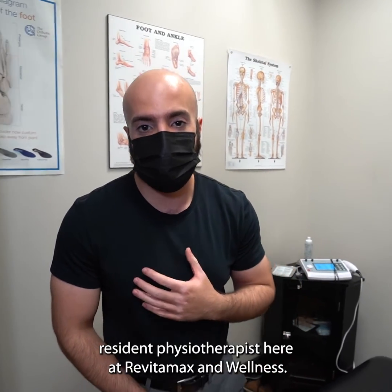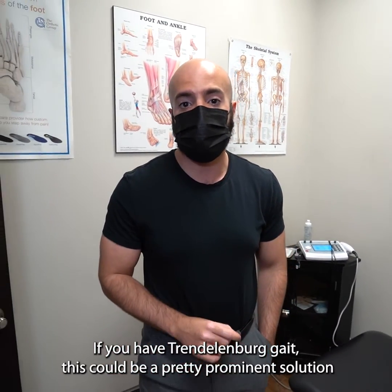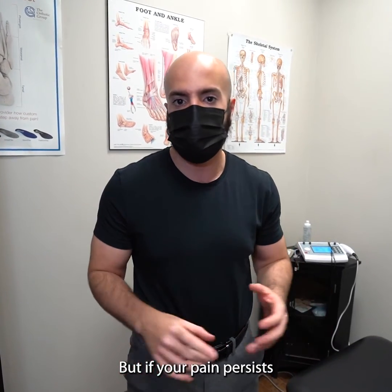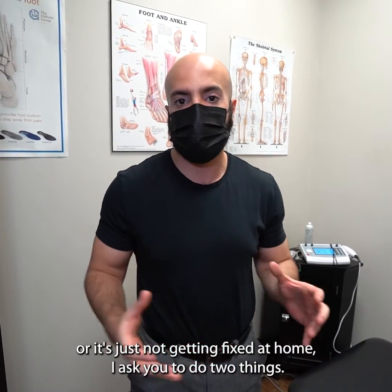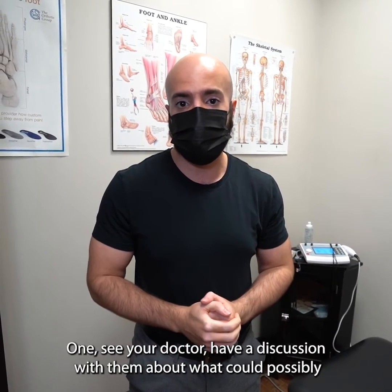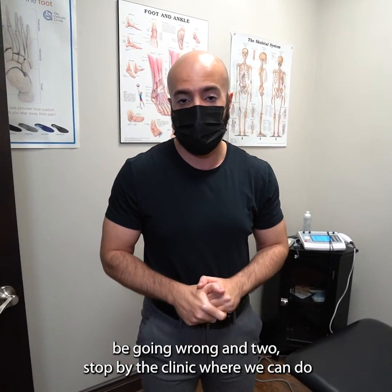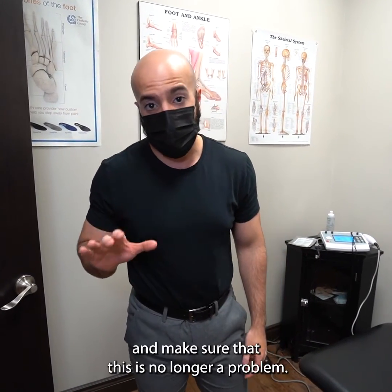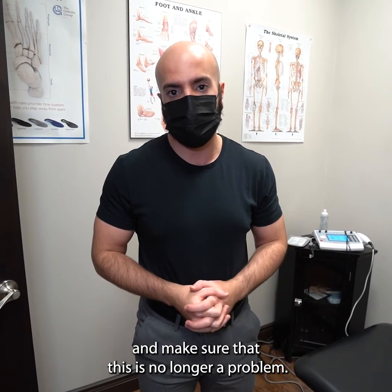My name is Taser, resident physiotherapist here at Vitamax Rehab and Wellness. If you have Trendelenburg gait, this could be a pretty prominent solution for your problem. But if your pain persists or it's just not getting fixed at home, I ask you to do two things: one, see your doctor and have a discussion about what could possibly be going wrong; and two, stop by a clinic where we can do a comprehensive assessment, set you up with the right exercises, and make sure this is no longer a problem.